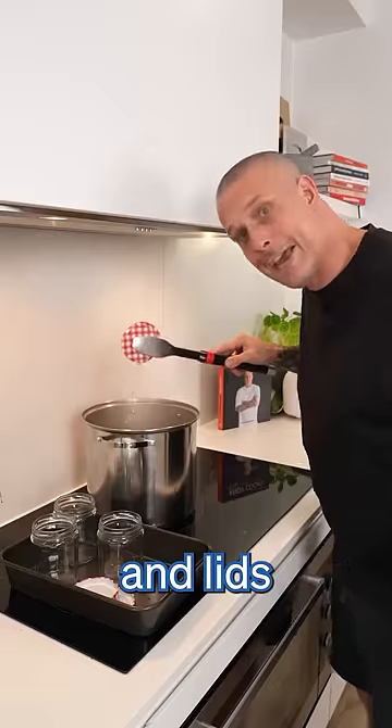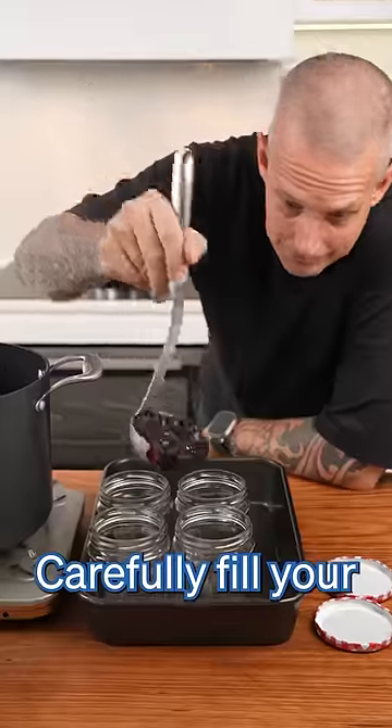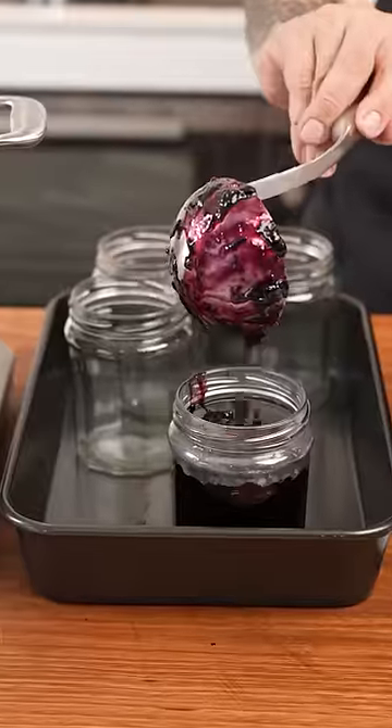Sterilise your jars and lids in boiling water. Carefully fill your jam jars and pop on the lid.